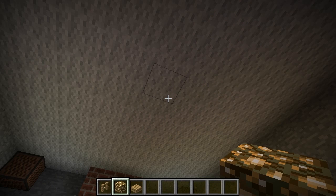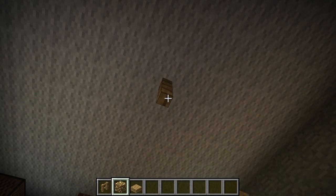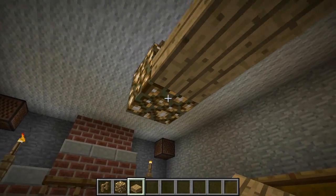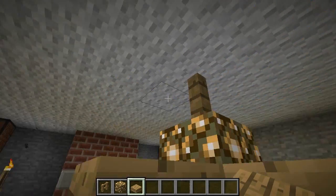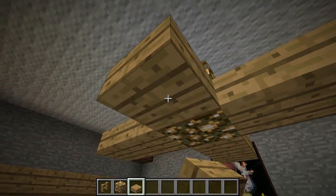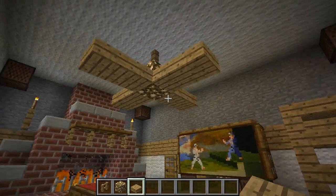Next up, let's do the ceiling fan — this one's simple. Just a little fence post, then glowstone, and then wooden slabs two blocks long on all sides of the glowstone. And we have a ceiling fan — quick and easy.